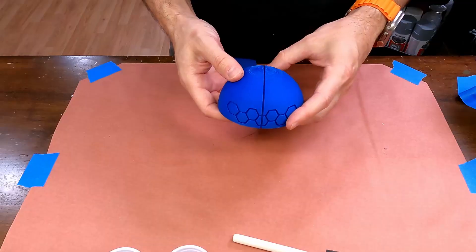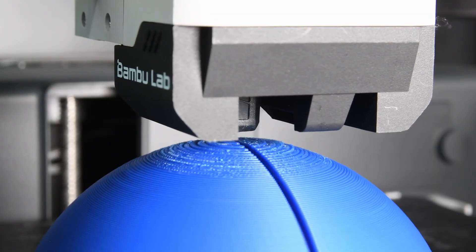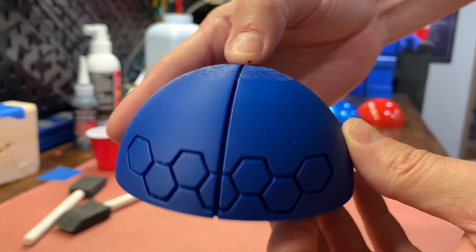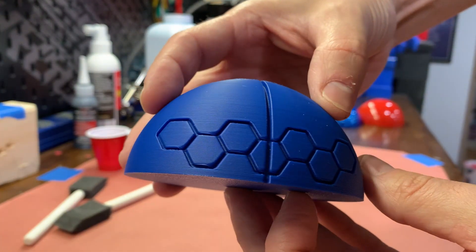Second, people wanted to see a comparison between just resin and resin with baby powder, so that's what we're going to do today. I've modified the model to divide the dome in half, so I can coat one side with resin and the other side with resin and baby powder, and we can compare the results side by side.